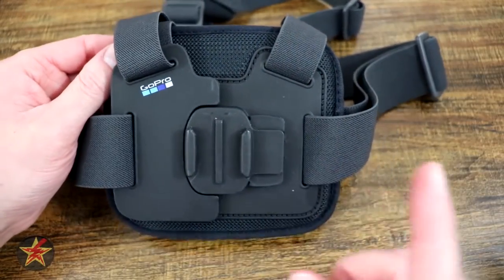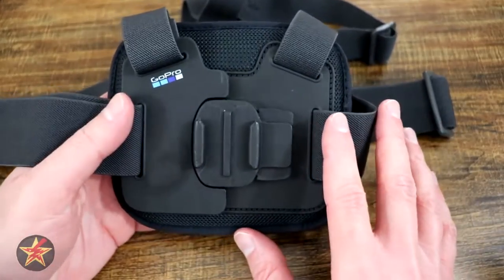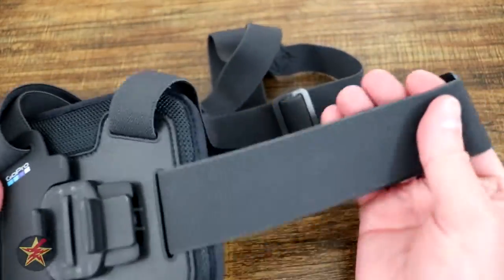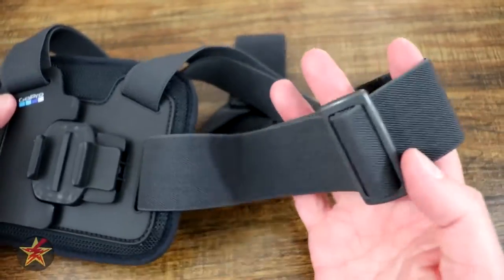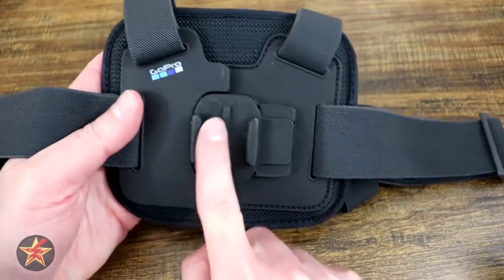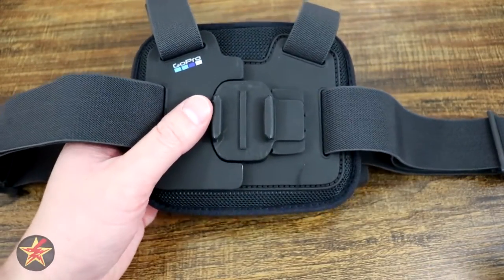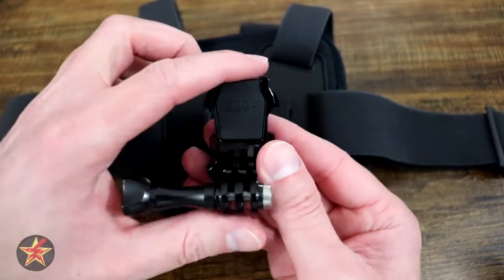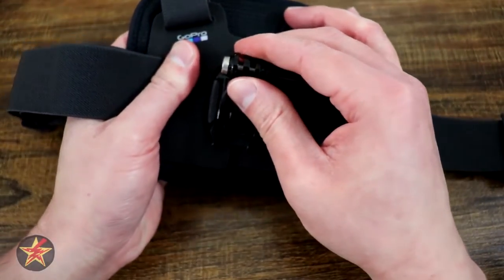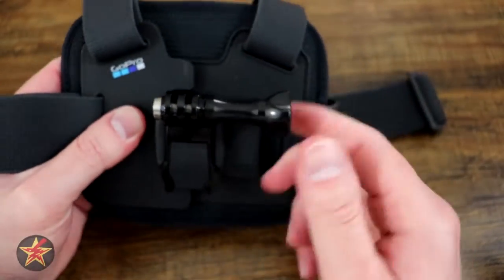Next is the Chesty, which is the GoPro mount you use when trying to get a POV of something — whether you're biking, using a snowblower, or filming for YouTube. The Chesty itself is elastic and fits around most bodies. It is adjustable, with a mesh padded back so it is breathable and comfortable. The front plate uses GoPro's more universal clip mount — a pinching buckle style. You slide the GoPro in, hear it click into place, then flip down the rubber toggle, and it is mounted onto your Chesty.